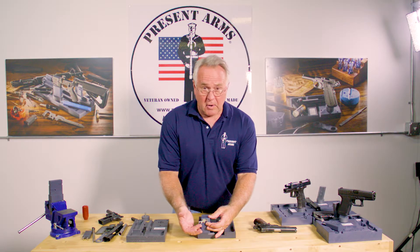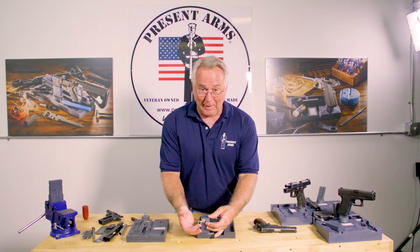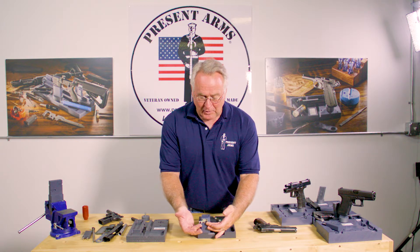Again, when you're changing out parts, sometimes they all don't go back together and fit the way they're supposed to. So we're giving you the tools to check and verify those.